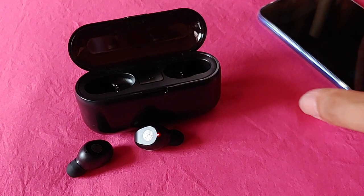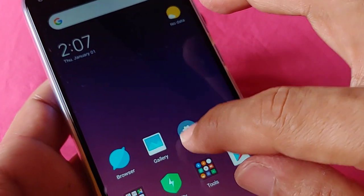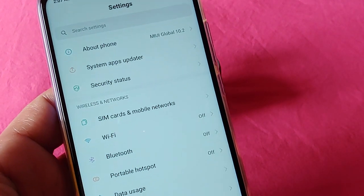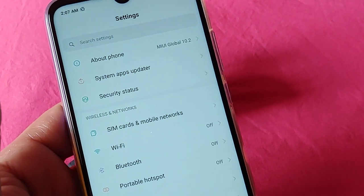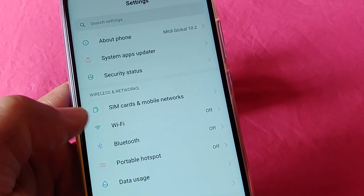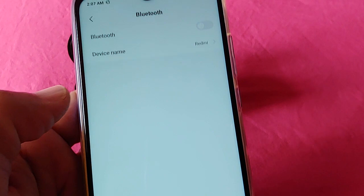With that done, next up we're going to go into the settings of our Xiaomi phone. This is a Redmi Note 7, and it should work for any other Xiaomi phones from 2017 and up, because this is a more up-to-date phone, a 2019 model. And with that, we'll go to where it says Bluetooth under our settings.